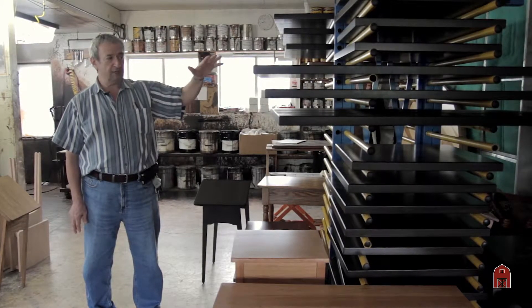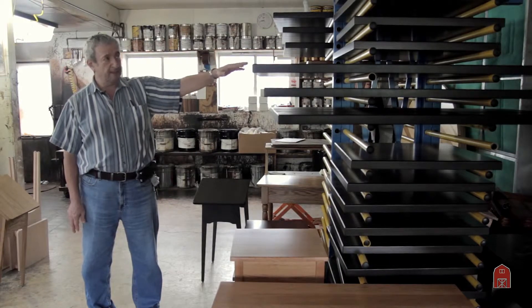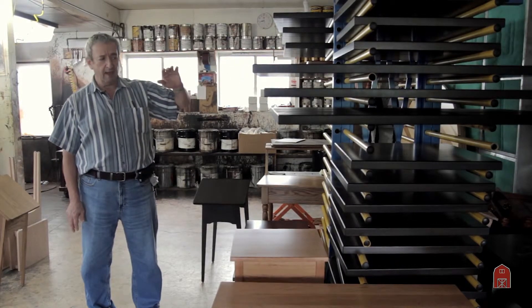When you let it dry between each coat, air can circulate between the pieces on these racks, and that is the way to do it right.